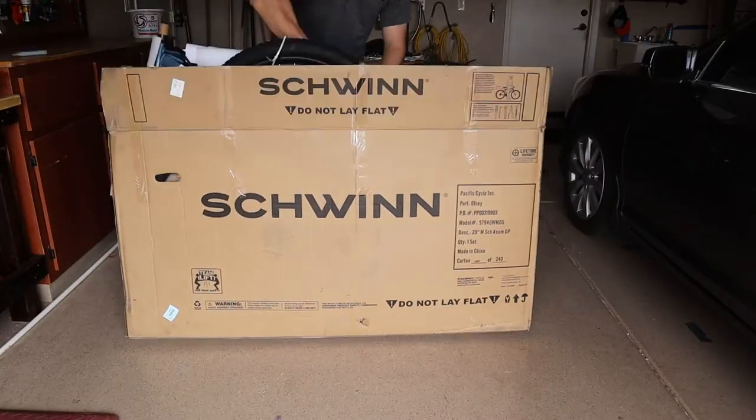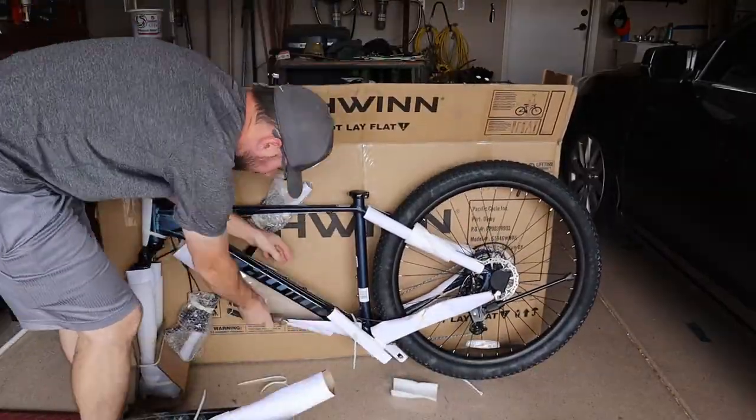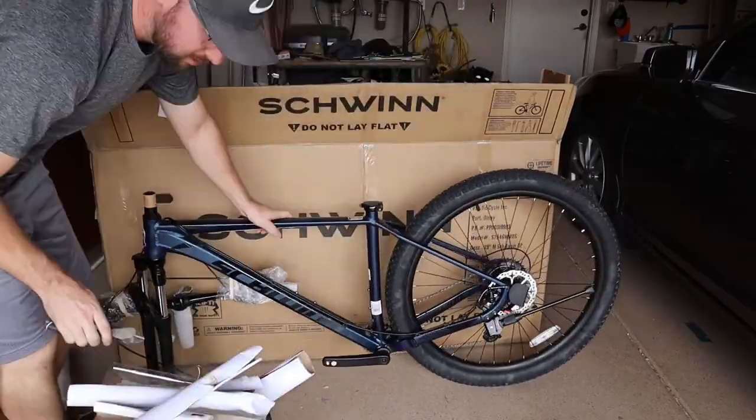I'm just gonna get this unboxed and built up and give you the first impressions. Well, that was really nicely packed and it's actually mostly together. What I like is that the chain is on and the derailleur — derailleur, or whatever, I don't even like that word — I like how that's on.